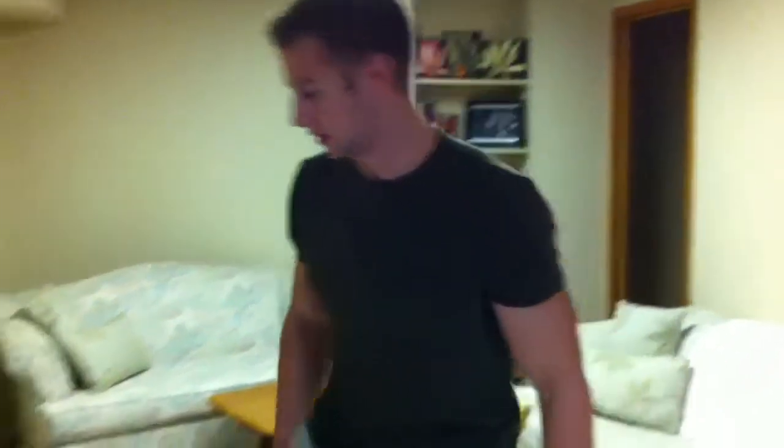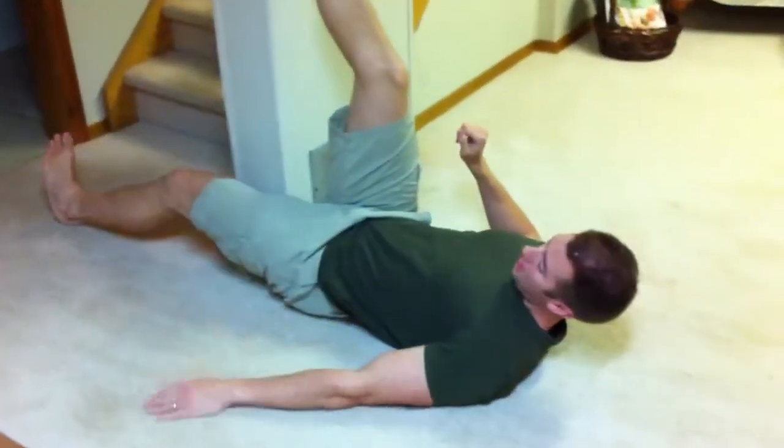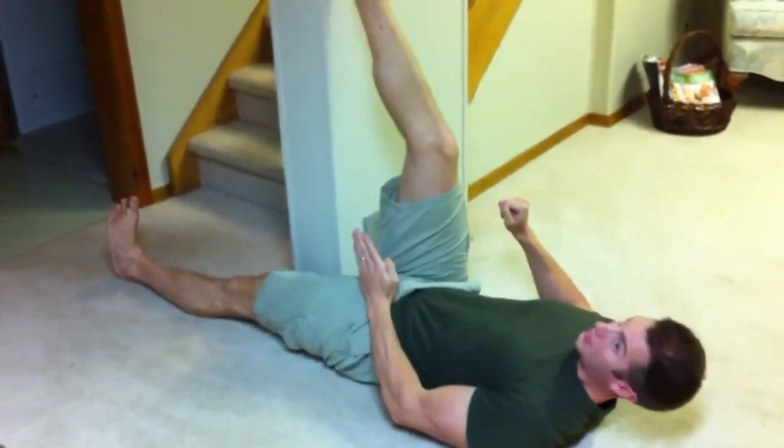The way you can fix this — an easy mobility technique — is called a straight leg raise, and you can use a wall or pillar to do this stretch. Setup is important. You want to have your hips squared up to the wall, so get your buttocks right up against it or as close as you can, and your opposite leg keep it flat down to the floor with your toe pointing straight up.